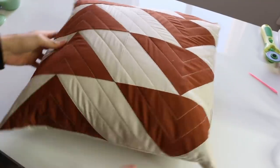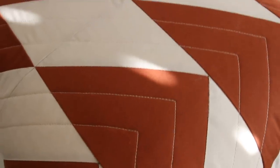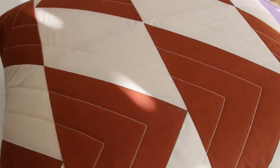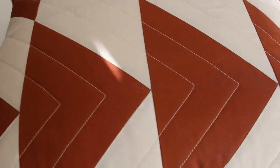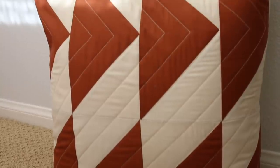There you go — pillow cover, invisible zipper. Looks really nice. Can't even tell that it's there. You can wash it. It's a really professional finish. Wash it, gift it, enjoy it.